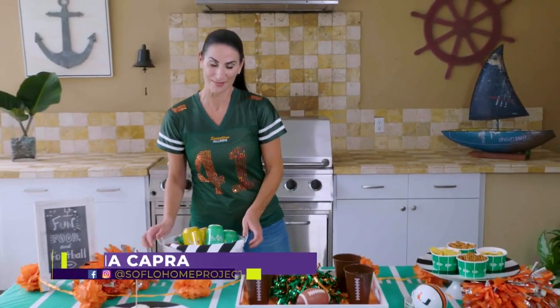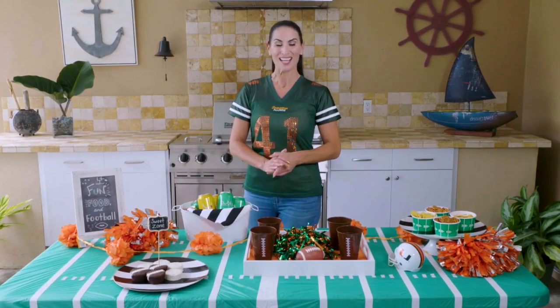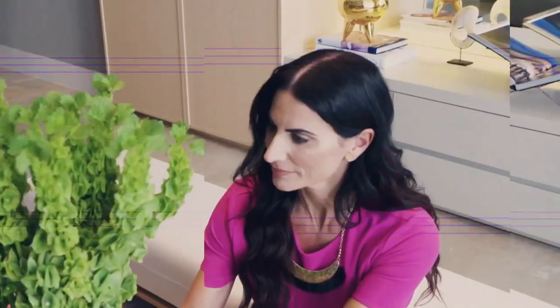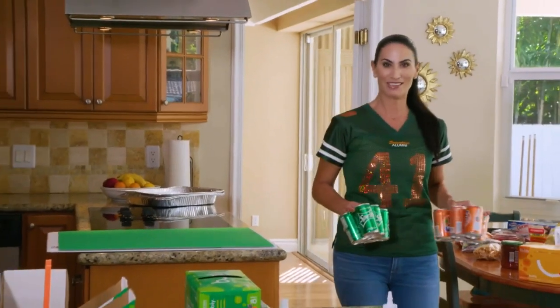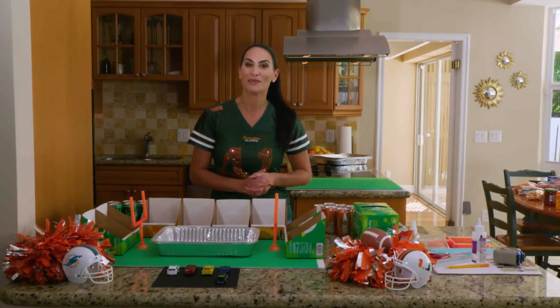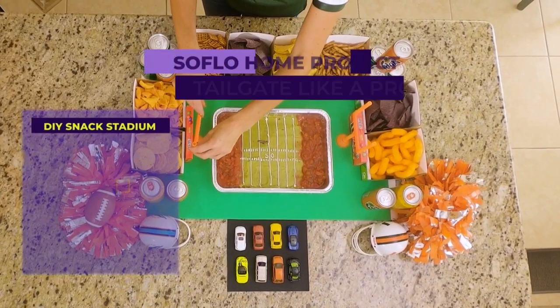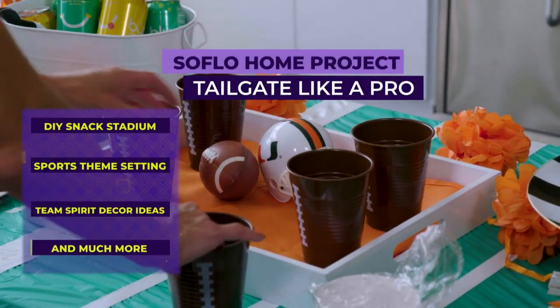Tailgating is one of the things I miss most about game day, and even though we can't do a lot of tailgating at the stadium these days, there are plenty of good ways to still bring that experience home. Welcome to SoFlo Home Project, I'm Elena Capra. Today I'll show you how to create a DIY snack stadium, prepare a theme setting for your food and drink, show your team spirit by adding their colors to your setup, and much more.